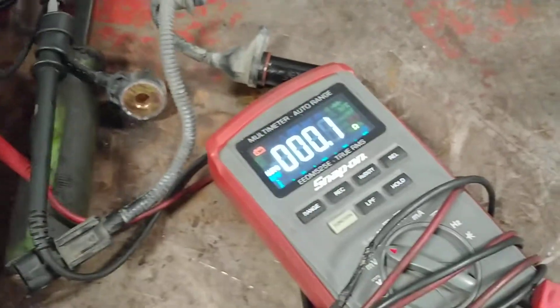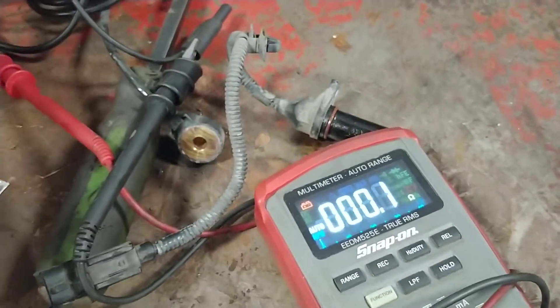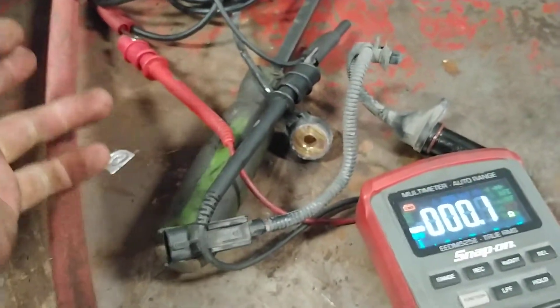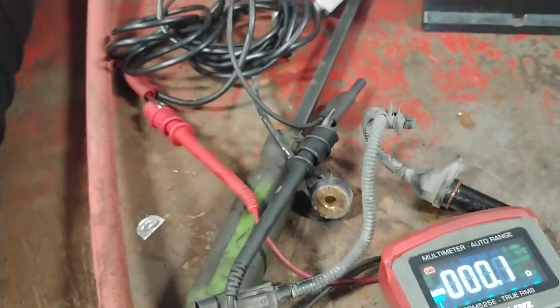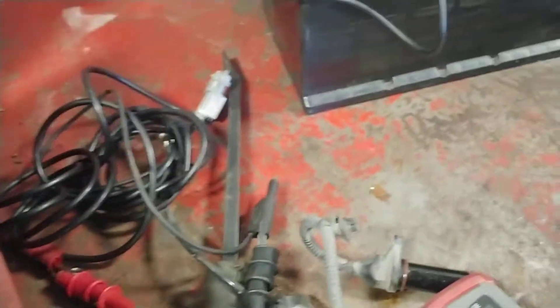Now you should never have resistance between your ground and your signal sense wire on your oscilloscope.